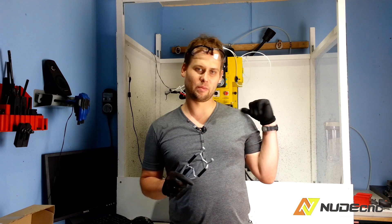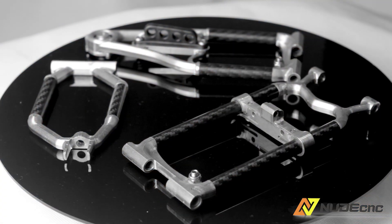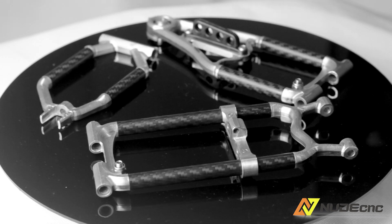I work in a small workshop in a shed in my back garden using this milling machine. One of my designs which I'm really proud of is aluminium and carbon fiber suspension for RC model cars.